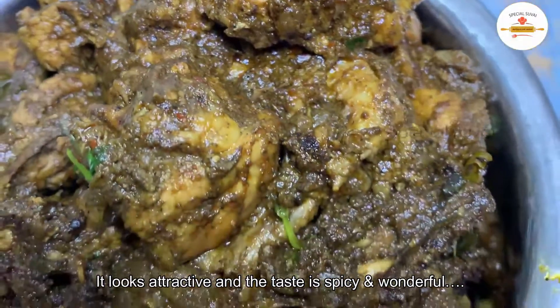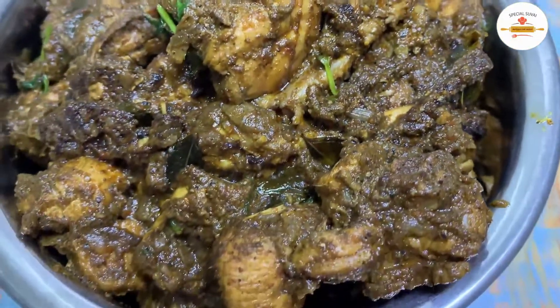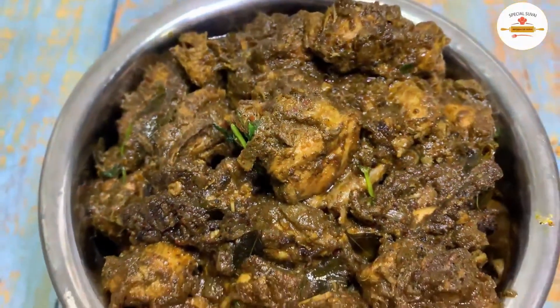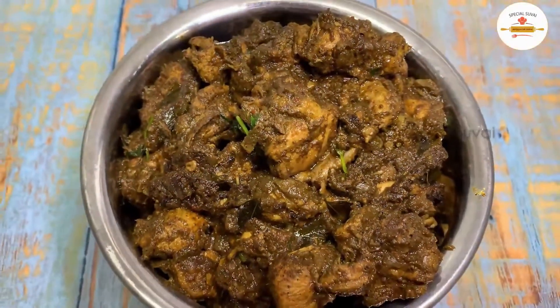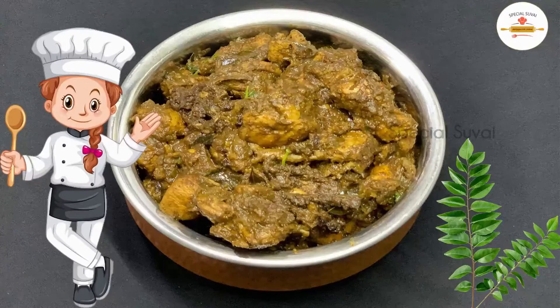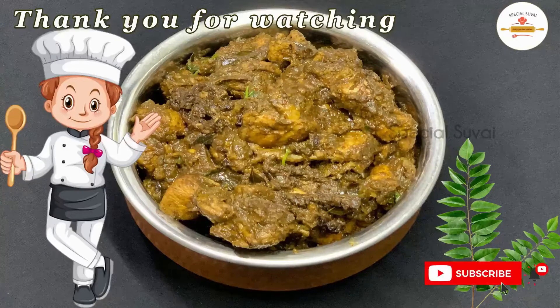If you follow the ingredients in this dish, you can try it and eat a perfect curry leaf chicken. If you follow the ingredients in this video, please like and share with your friends, subscribe to my channel, stay tuned and keep watching my videos. Thank you!